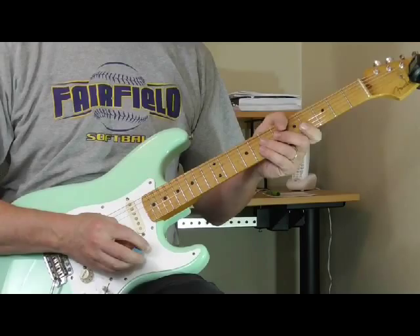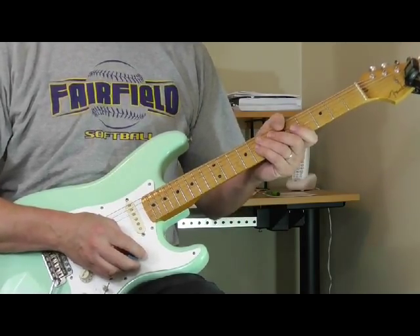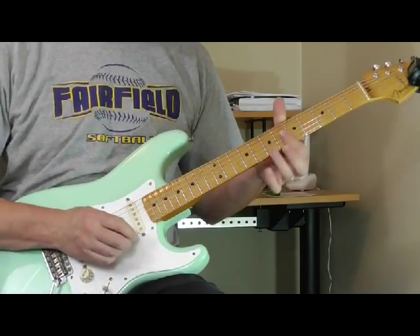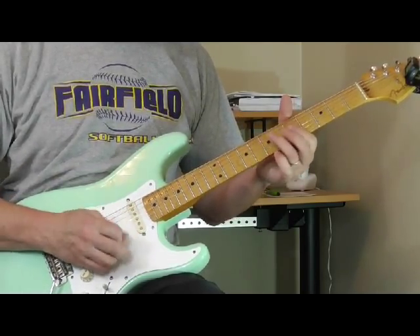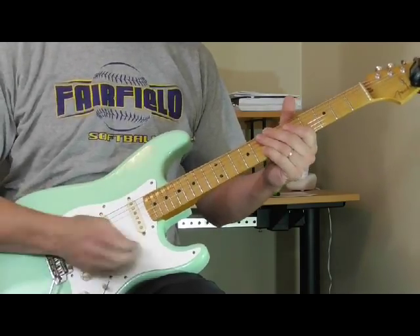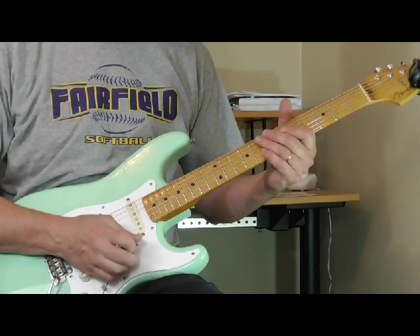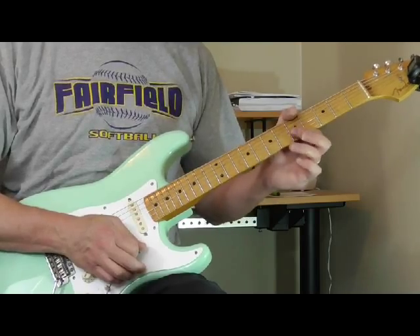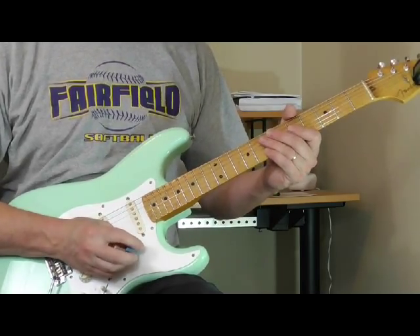Otis Rush has another tune called It Takes Time, which he plays in F sharp, and in that tune he does another variation of that same lick with the scrapes. You can mix that in in lots of different formats, but that's what he's doing in Three Times a Fool — this is our classic lick of the month.